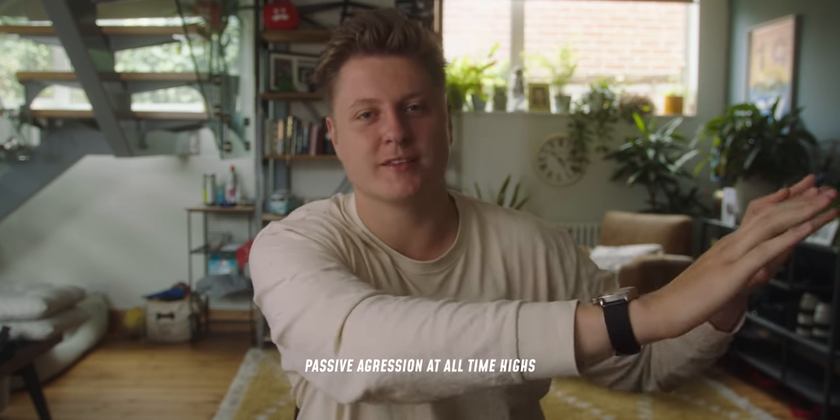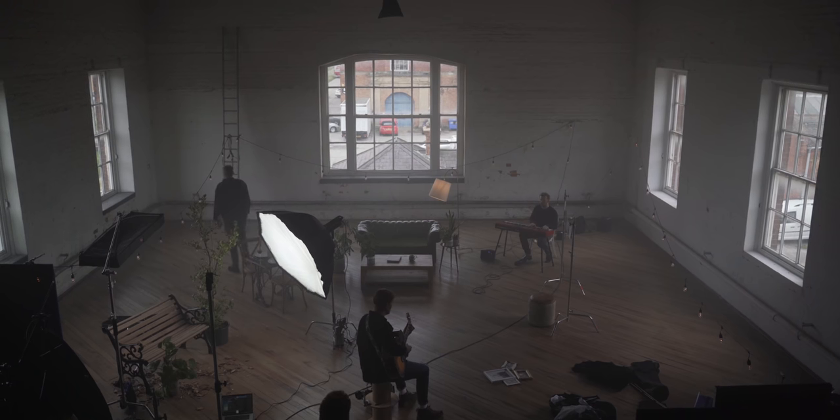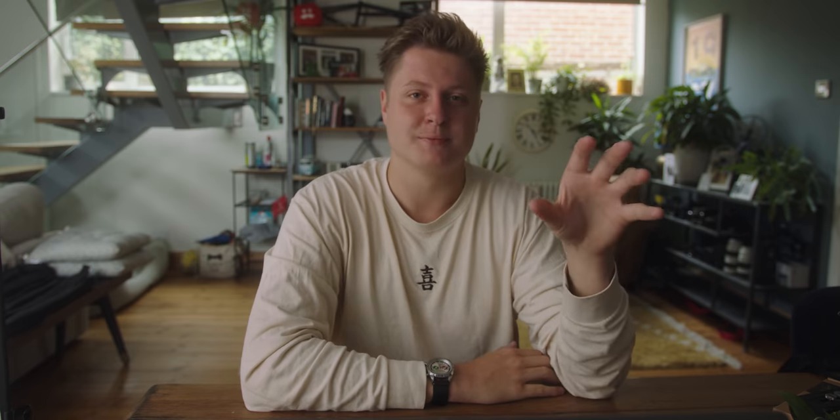Now the camera gear is out the way, let's move on to the location and how we actually shot this thing. The location is called Natural Light Studios — I'll put a link in the description, they were fantastic. The clue is in the name: we were going to have to make use of natural light. So the first thing I did was go on Google, look up how the building was orientated, and work out where the sun was going to be in relation to our shoot.